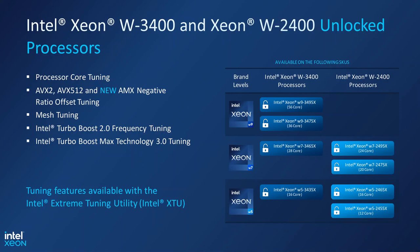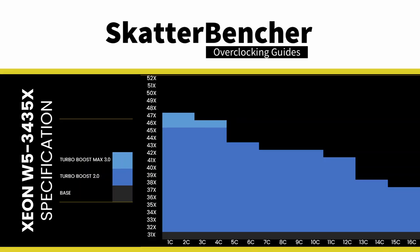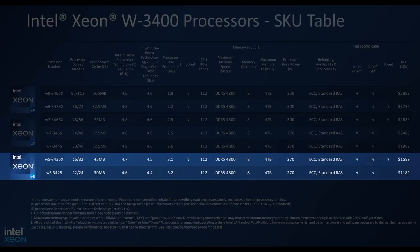The Xeon W5 3435X has 16 P-cores with 32 threads. The base frequency is 3.1 GHz, the Turbo Boost 2.0 frequency is 4.5 GHz, and the Turbo Boost Max 3.0 boost frequency is 4.7 GHz. The maximum boost frequency gradually decreases from 4.7 GHz for up to 2 active cores down to 3.7 GHz when all cores are active. The base TDP is 270 watts, Turbo TDP is 324 watts, and the TJ Max is 98 degrees Celsius.